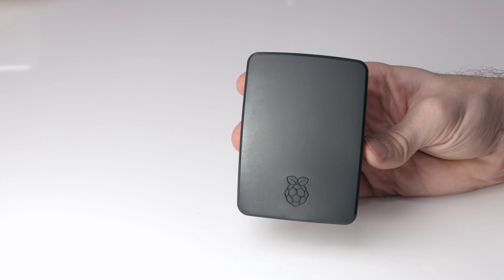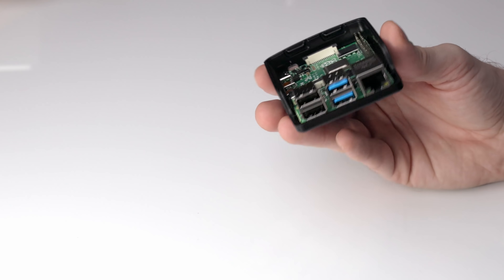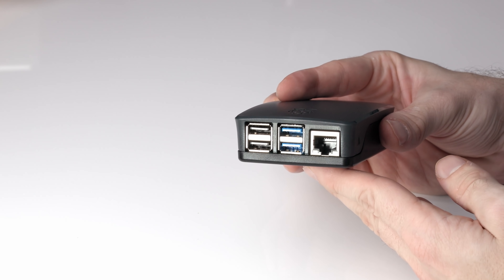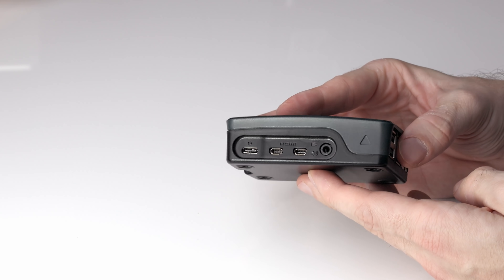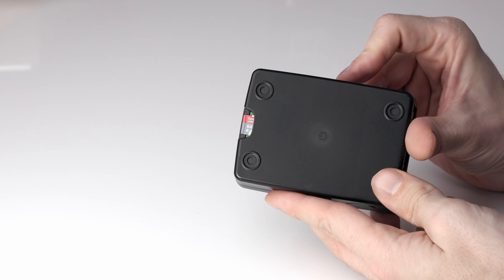So obviously you need the Raspberry Pi itself — we've already seen the hardware for that. The second thing you'll need is a case. I just use the standard Raspberry Pi case which is £5 in the UK, and it comes in different colours. The case pops open, you slot the Raspberry Pi into it, pop the lid back on, and you've got full access to all the ports on the back, the ports on the side, and importantly the micro SD card slot on the bottom.